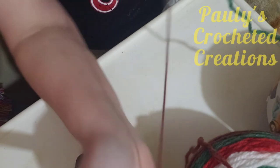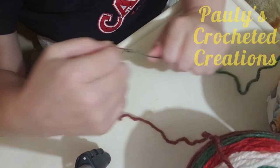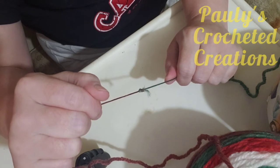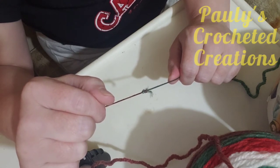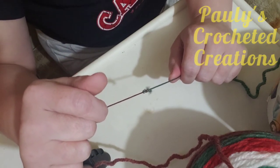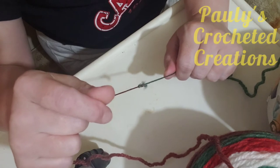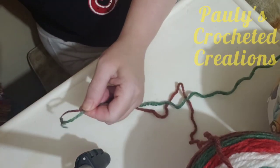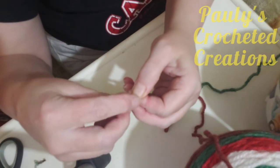That knot is not going anywhere — you can tug on it and tug on it. The only time it really doesn't work is if you're working with the homespun yarn. I crocheted a shawl out of homespun yarn in tan and purple, but the homespun yarn has a tendency of tearing, so it's really hard to do that kind of knot with it. This actually works great for acrylic yarn. I'm going to show you this a second time.